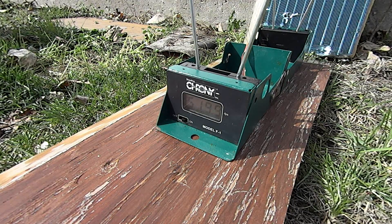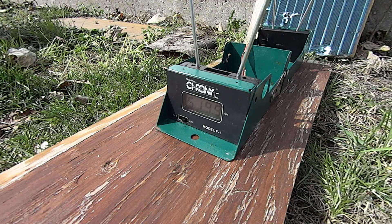Alright, so there's a couple shots. We're down to 240 psi now, and that's why the feet per second is dropping off.